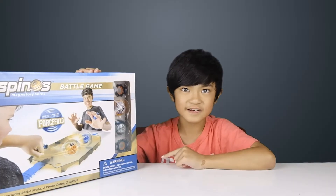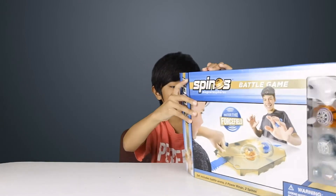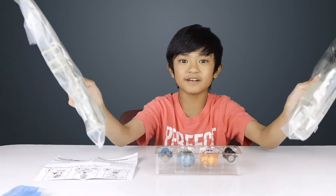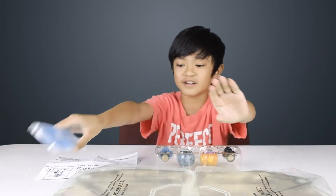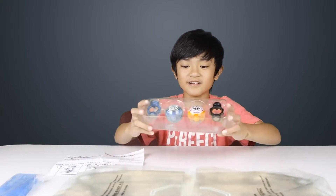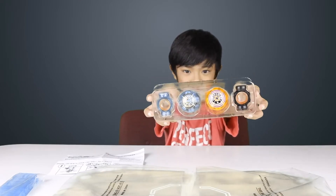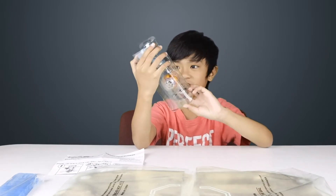So let's open this set now. I'm so excited about this — it's going to be cool to play with. So this is what's inside the box. Here's the battle arena, it's in half because we have to assemble it. This is the ramp — you have to connect it. Here are the instructions, since I don't feel good at reading them. And here are the spinels and the rings, the power rings. These look so cool, they look different.